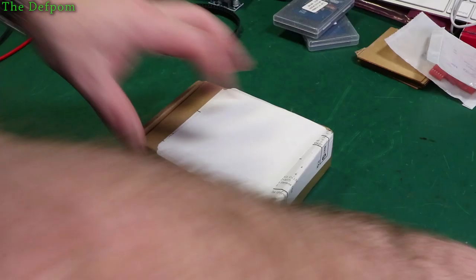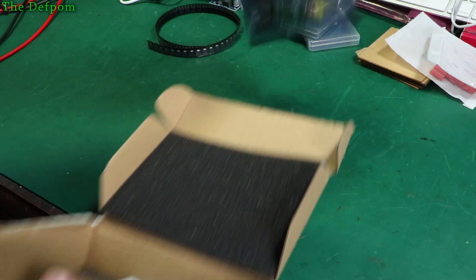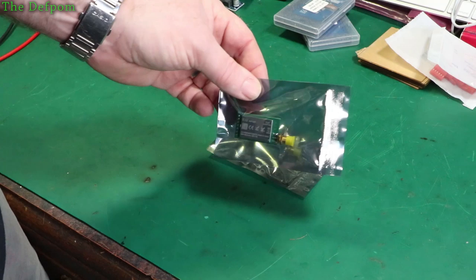Another one of the same packaging — more modules. These ones are the 868T20D, which are the much lower wattage ones. The ones I showed previously are 1 watt modules; these are 100 milliwatt modules that use much less power. These are for the battery-operated devices, and the higher wattage ones I'm using as a base station powered off the mains.